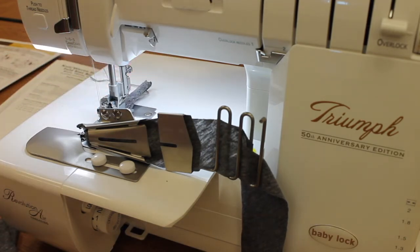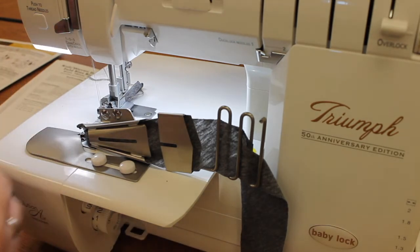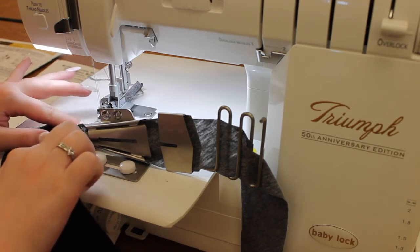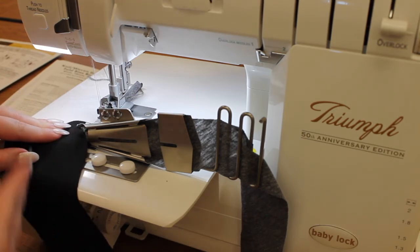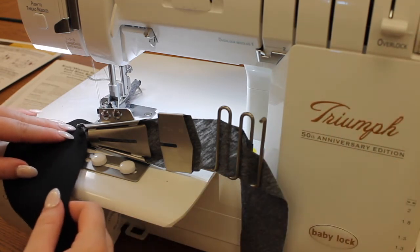So once I have my little chain started, I'm going to grab whatever project piece I want to attach to my bias binder, and we'll lift our presser foot back up. I'm going to shimmy this right into that little fold where those two pieces are meeting. It doesn't have to be perfect — you just want it to just catch under that presser foot kind of at an angle. The edge will grab it and it will attach as we sew. So now we can go ahead and lower our presser foot and continue.